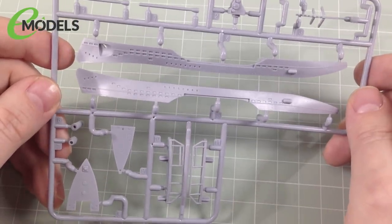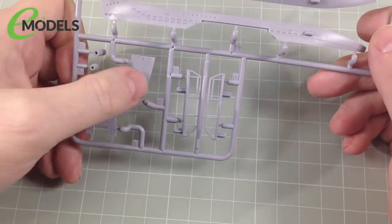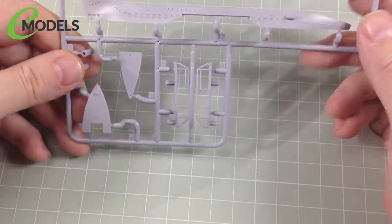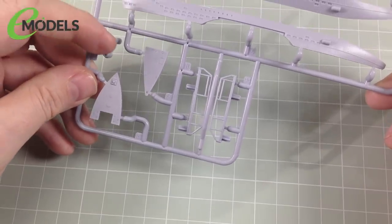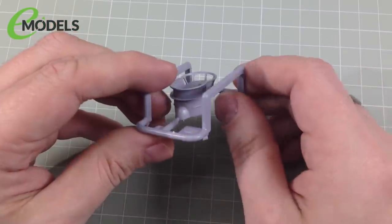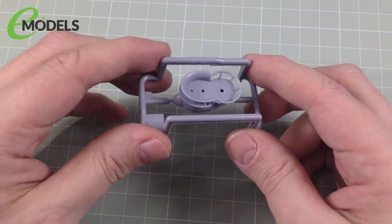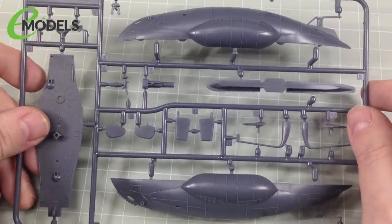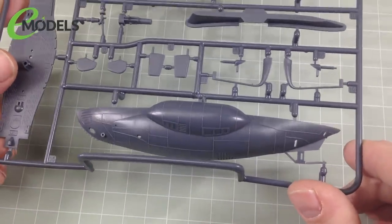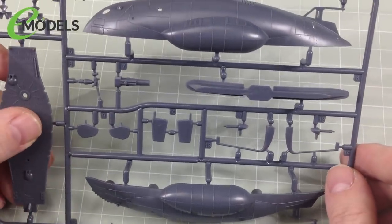A wash in there will be absolutely fine. As well as those parts, we have the two periscopes, parts for the deck gun, the net cutter that goes on the bow, and the fore and aft metallic parts of the deck. As with all U-boats, the entire deck was metallic but for most of it covered in wooden slats — the fore and aft were left as exposed metal. We also have the railings that go along the side of the hull and two little parts that go on the tower. There is a third grey sprue — that's just the tower, which is one single piece with a nice textured deck on top.